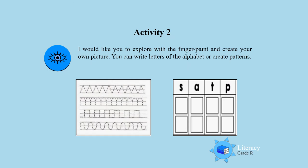Activity 2. Now we are going to use our finger paint, explore with it, and then you create your own picture. You can also create your own patterns and write the letters of the alphabet. So for Activity 2, boys and girls, I want you to explore with the finger paint and create your own picture. I want you to write the letters of the alphabet or do some patterns.